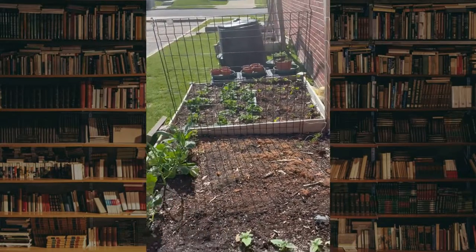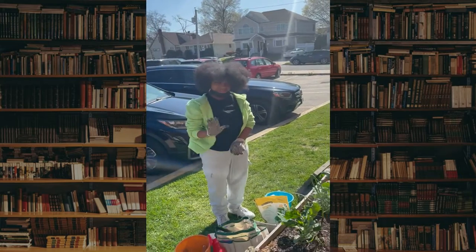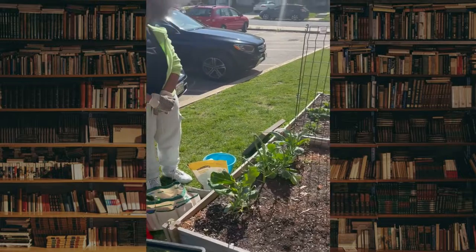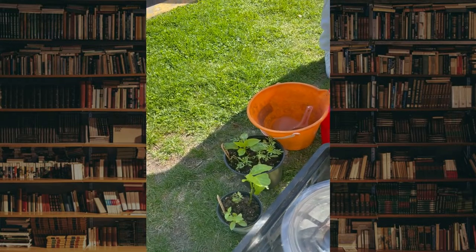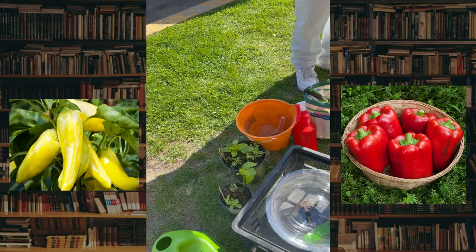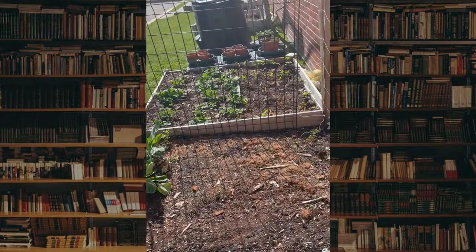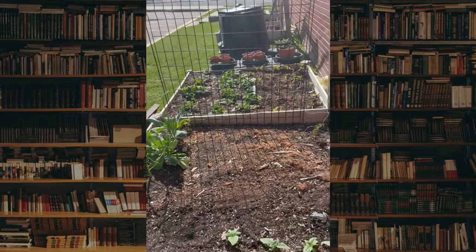Hey everybody, we're back for another episode of the Bibliophile's Garden. Today we're working with Miss Zora, and she's going to be doing a lot — planting some peppers. We have banana pepper and a California Wonder pepper. California Wonder is a bell pepper; banana pepper is a sweet pepper. Plus some basil. She's going to be fertilizing, watering, and there are going to be two different types of fertilizers.